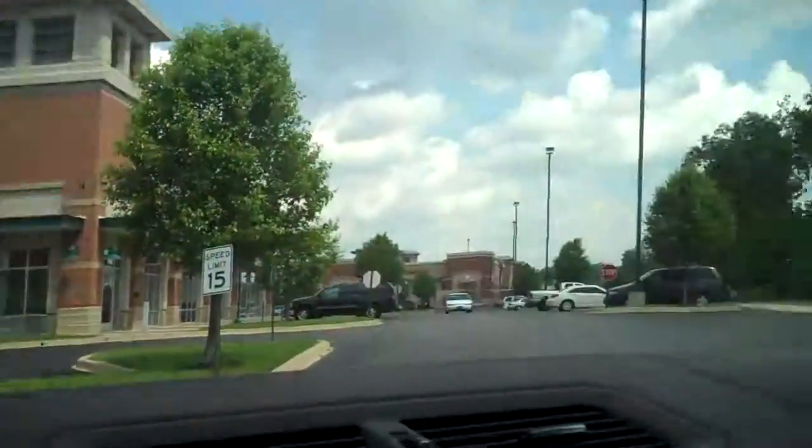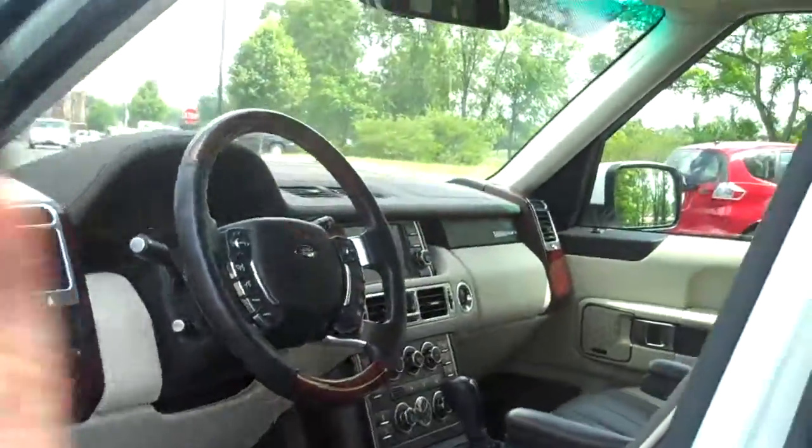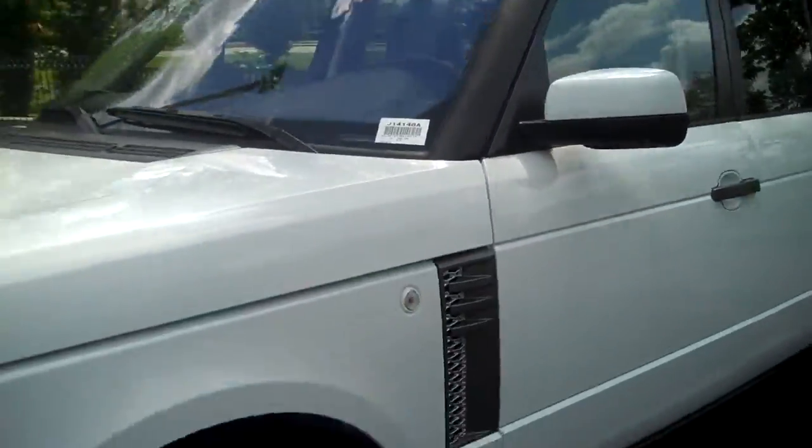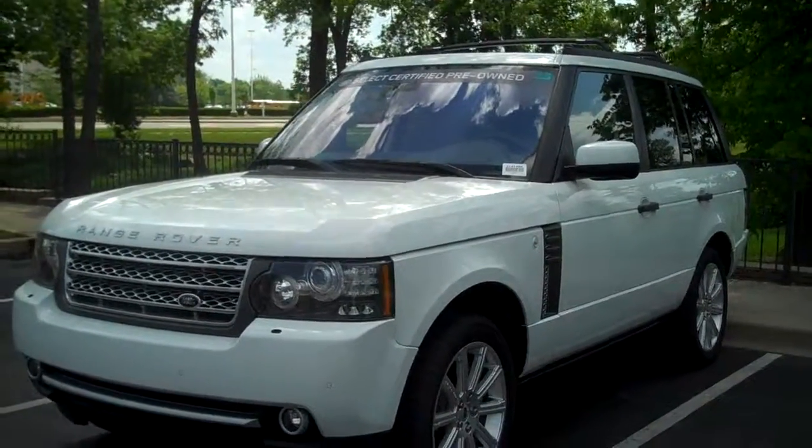Again, just wanted you to get a glance at it. Of course it has the great warranty, and we have to make sure these cars are perfect for that warranty. So anyhow, I'm going to get the rest of the information for you and I'll talk to you soon.